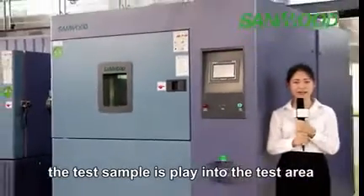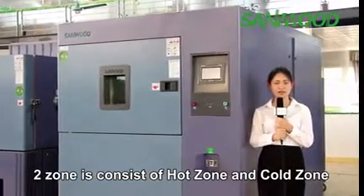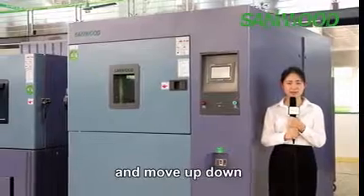The test sample is placed into the test area. Two zone consists of a hot zone and cold zone, and the test sample is placed into a basket and moves up and down.